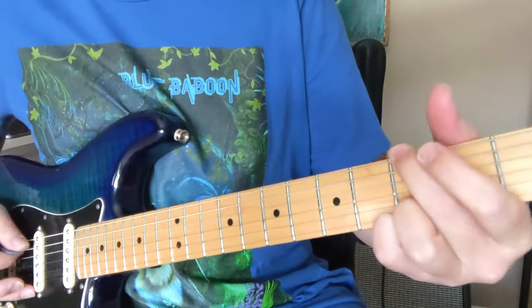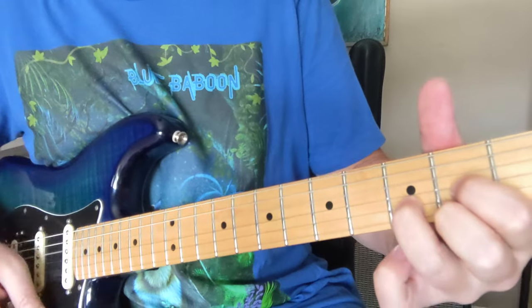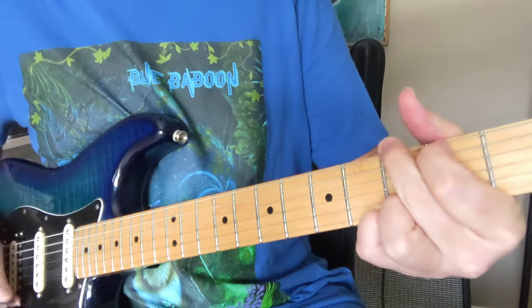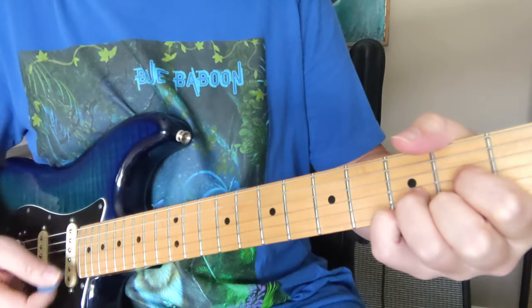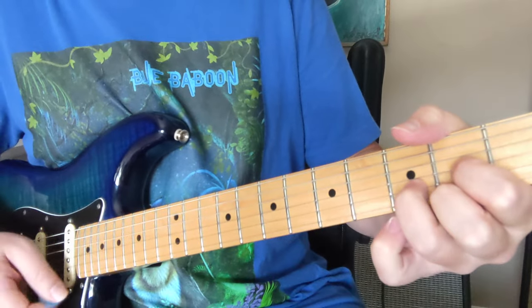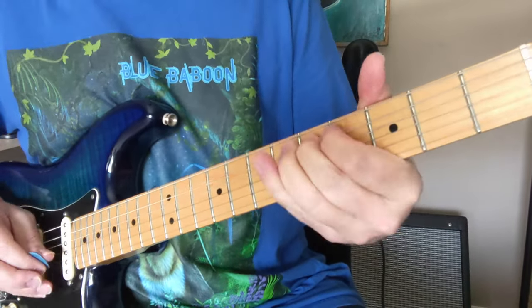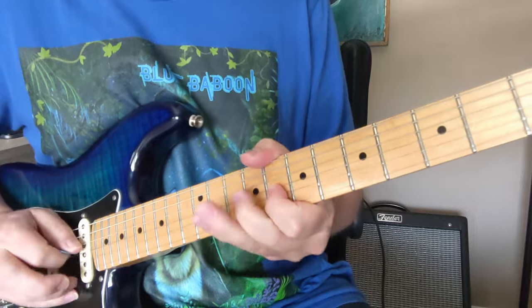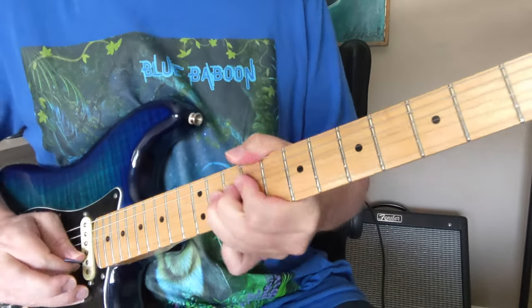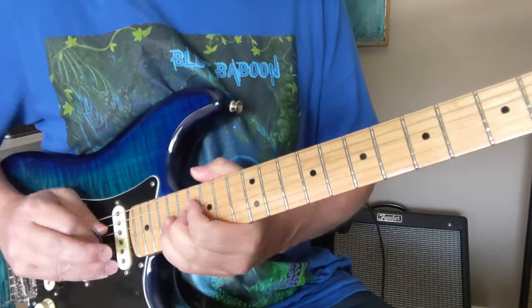And then we've got G, C add 9 to the B bass, and that one goes A to D bass to the D chord. Before the solo, we get into that little D sus kind of chord. Here goes one more time — and that one goes A to D sus.